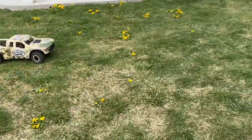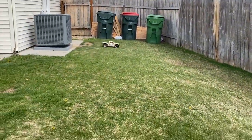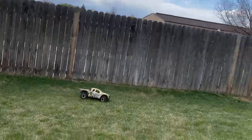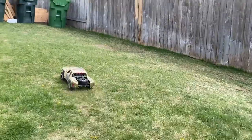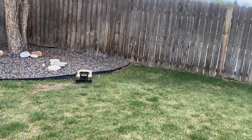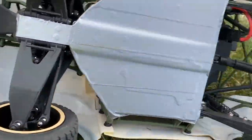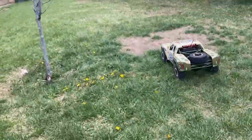That is one thing I really do not want to break — this awesome special edition Mint 400 body. It's so much fun to drive, it's awesome. You can see that suspension working, I mean holy smokes. It takes it too — that was a pretty big jump and nothing appears to be busted. Everything seems to be holding up pretty good. Duct tape keeping my chassis nice and protected.